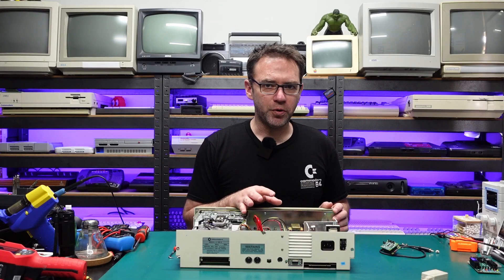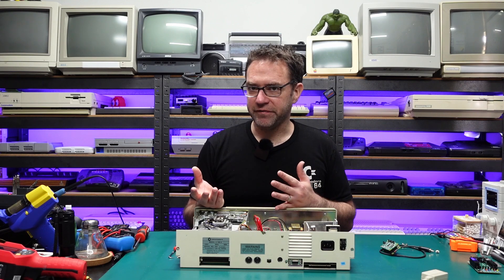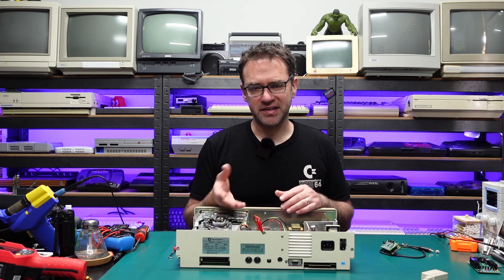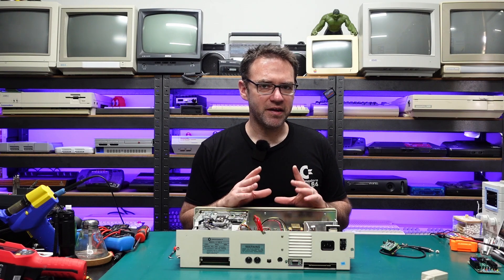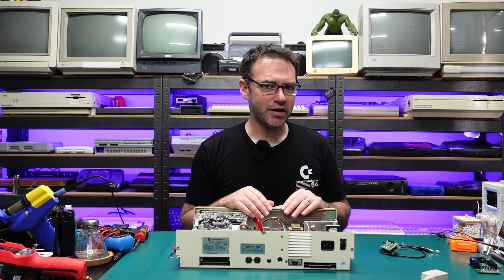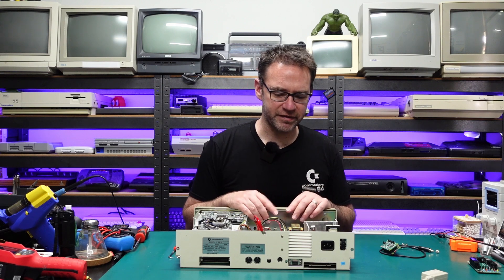Version 2 of the RF board will make it a lot easier to select either audio on both channels, LumaCode on one, composite video on one, a second SID channel perhaps, and there may also be a spot to hook up the HDMI out of the VIC-2 Kawarion version 2. A number of changes are coming, but it'll be a few weeks before we have a public release of that one.